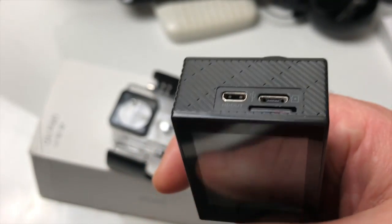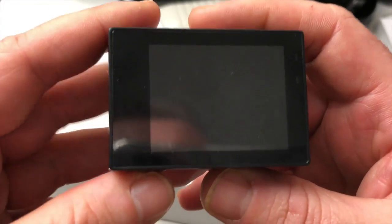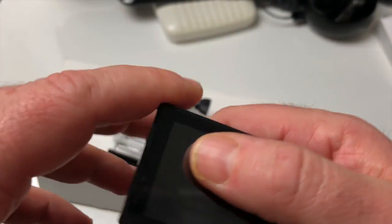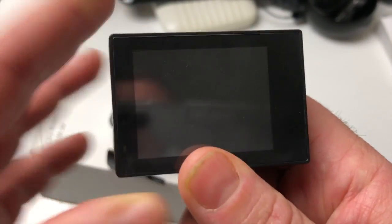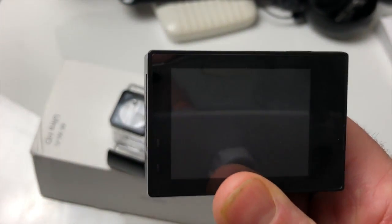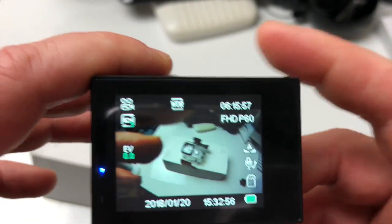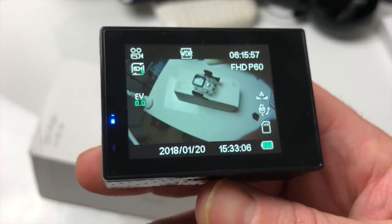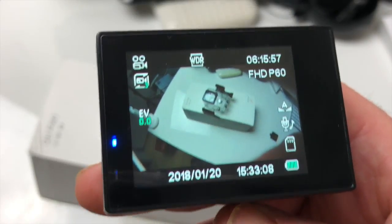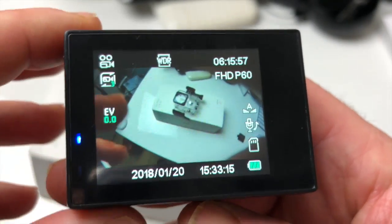L'avantage du Wifi, c'est que grâce à une application dédiée, vous allez pouvoir directement gérer votre caméra à partir de votre smartphone ou de votre tablette. L'image filmée par la caméra vous sera transmise instantanément sur votre tablette ou smartphone. On peut avoir un grand écran sur une tablette — c'est vraiment génial. En plus, si on est malvoyant, on a la possibilité d'avoir une plus grande vision à partir d'une tablette.